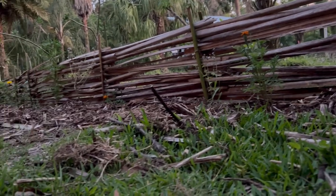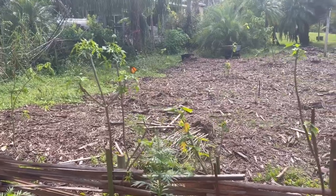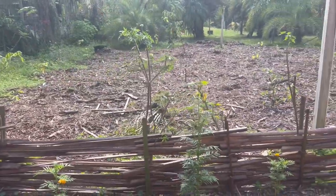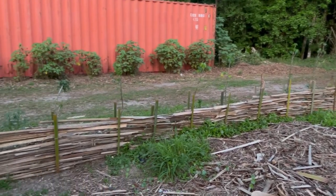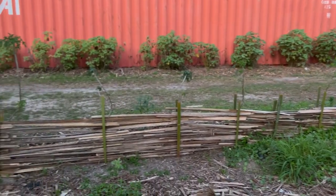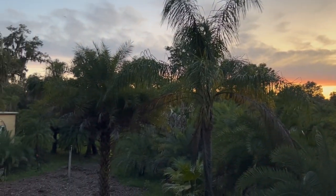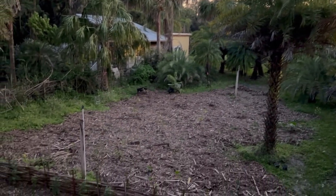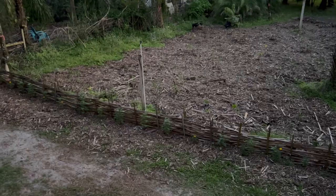And that's it! We're pleased with how the fence turned out. Plus the fence is a huge hit with the butterflies on our farm — they love it. Thank you for watching. Let us know if you decide to use this technique to build your own living fence, and don't forget to like and subscribe for more content from Maypop Farms. See ya!